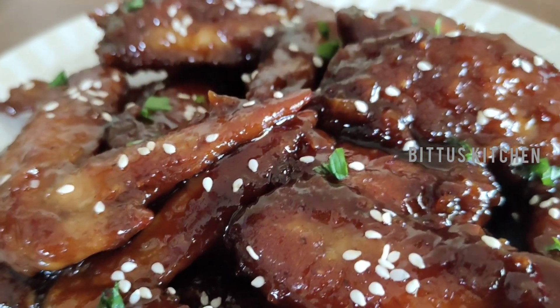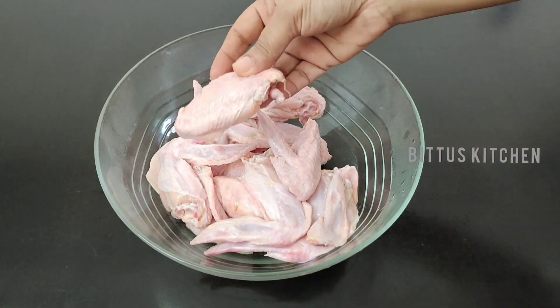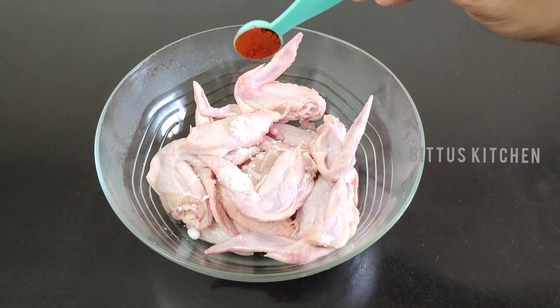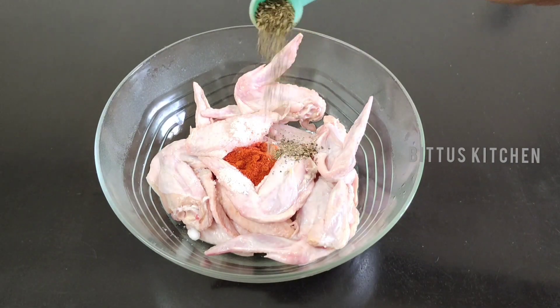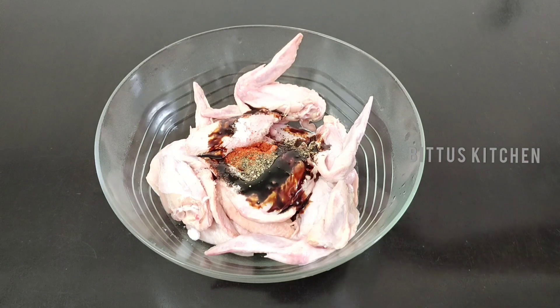I am going to add the chicken wings. I will add 1 teaspoon of soy sauce.